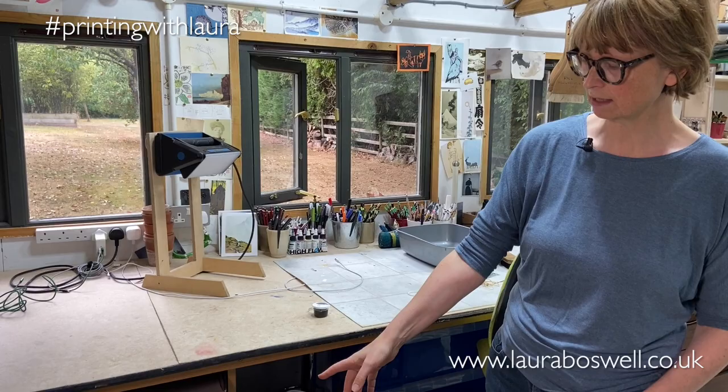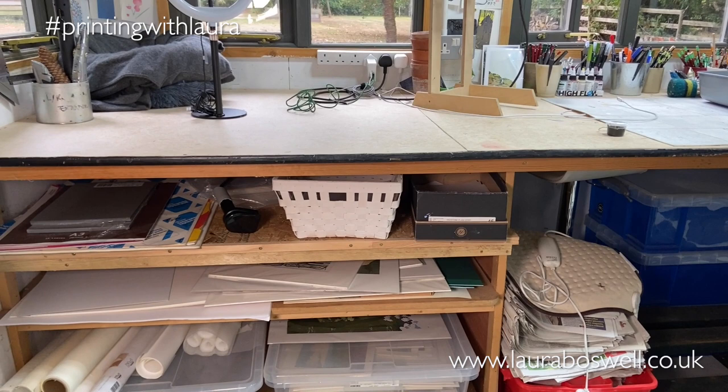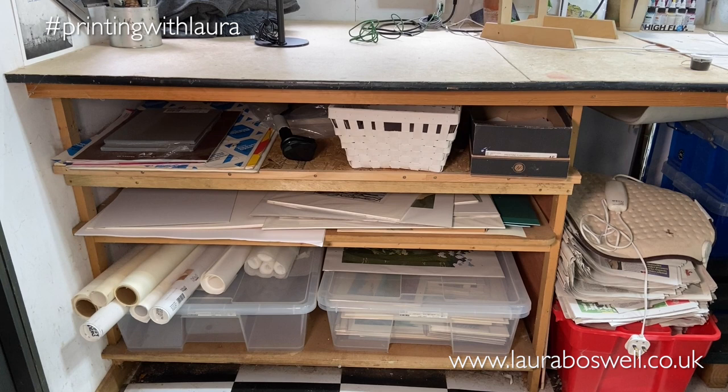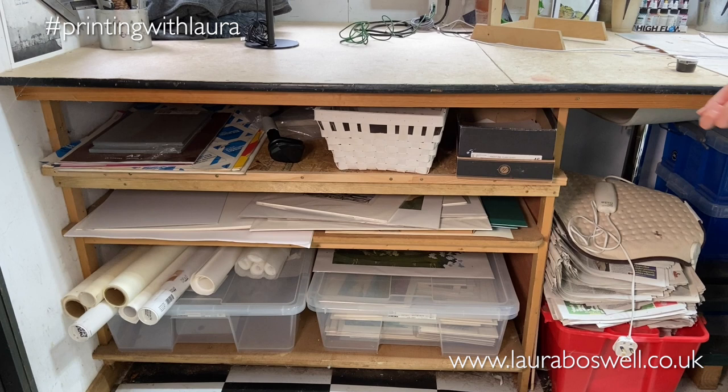Underneath the countertops, Ben built me these lovely wide shelves for storage, but I wish in retrospect we'd been able to afford to make them pull-out drawers. It's not that I need a front on them — it's being able to access stuff at the back. I could have used the space more logically and comfortably if they had been able to pull out.